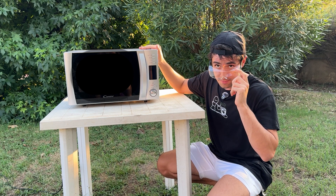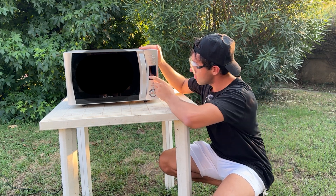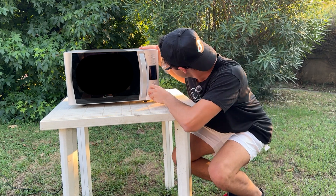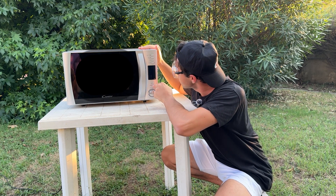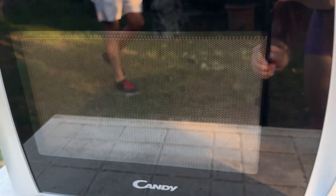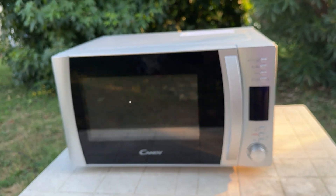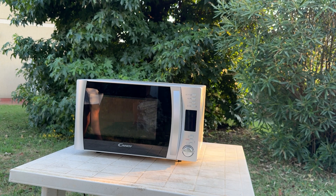Now we're going to place our GPU inside the microwave on the plate, then close it up. I've never used a microwave in my life, so I'm trying my best, but I'm putting it on auto with a timer of about five minutes. It started — we can see the card is rotating, which is what we wanted.